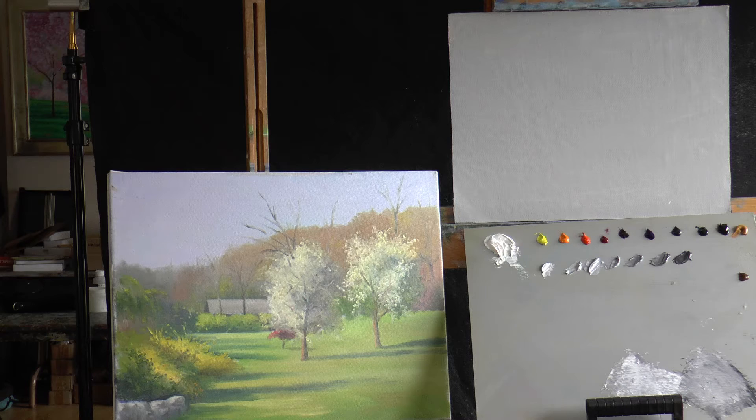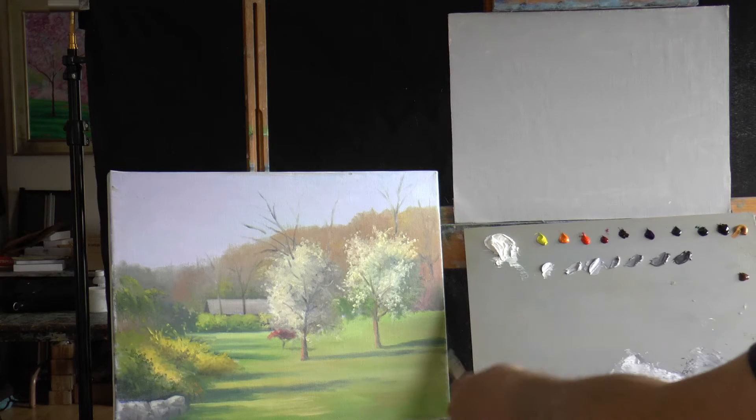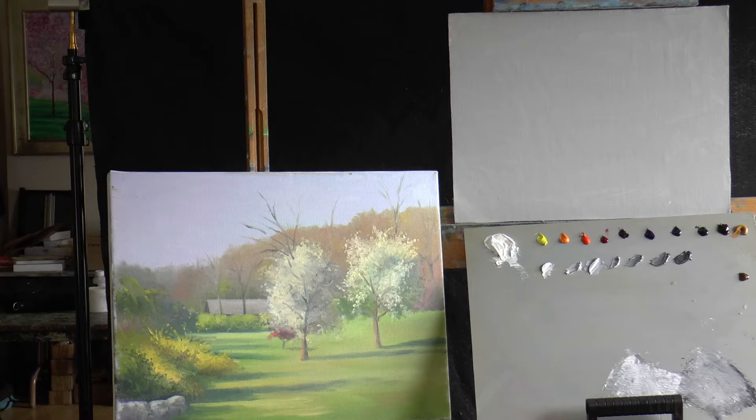Thank you for joining us today. We're going to do a painting, a nice spring scene. We're going to work off of a plein air painting painted outdoors a couple of years ago. This was done up in the Skyland Botanical Gardens in Rainwood, New Jersey.